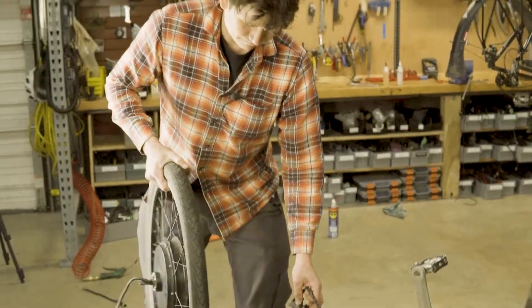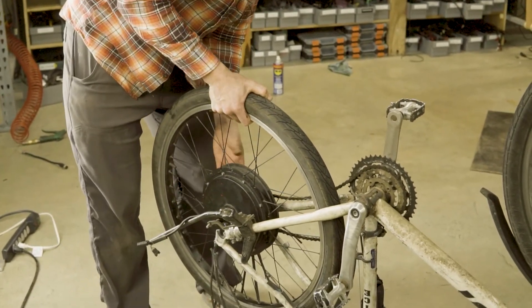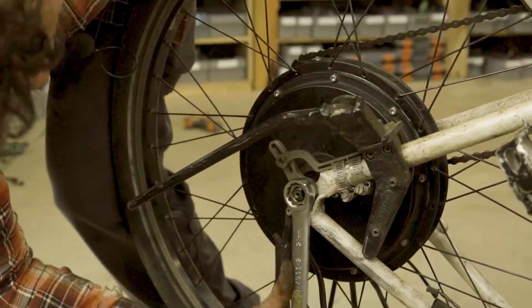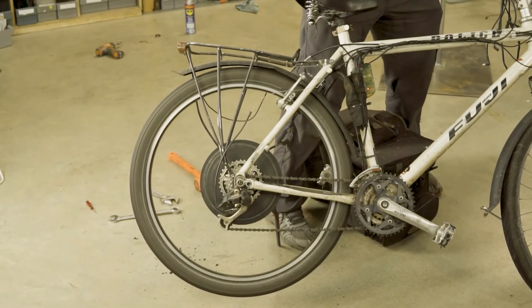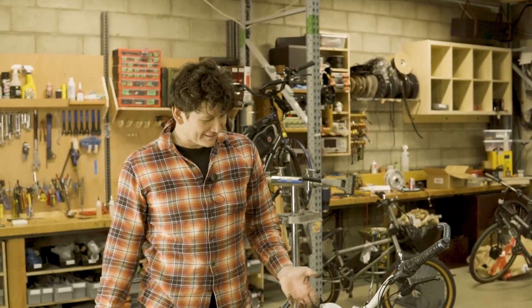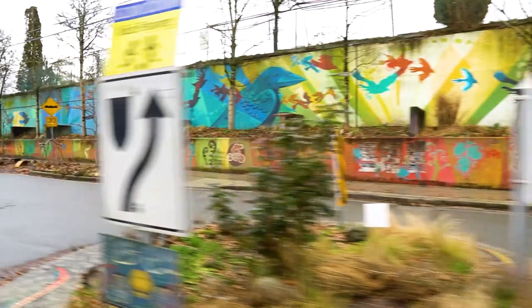Feel that — totally smooth, no raspy scraping sounds, absolutely no play in the axle. Everything we want in a reconditioned motor. So smooth! Well, that gets us a working motor. There are a lot of other problems with this bike warranting a serious overhaul top to bottom, but at least the motor is no longer one of those — maybe another 10 years before this thing gets all rusted out again.